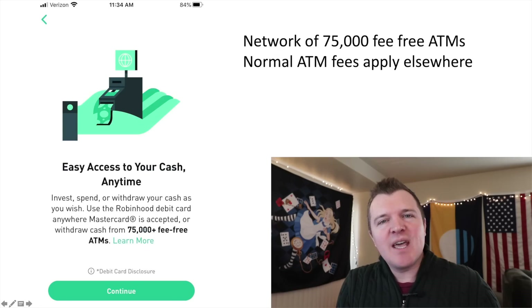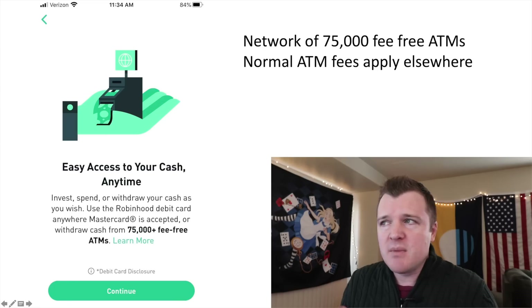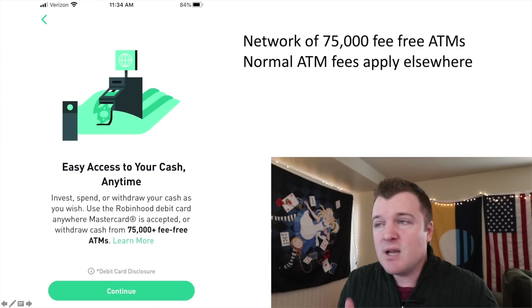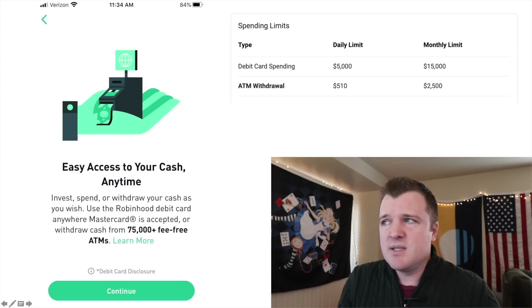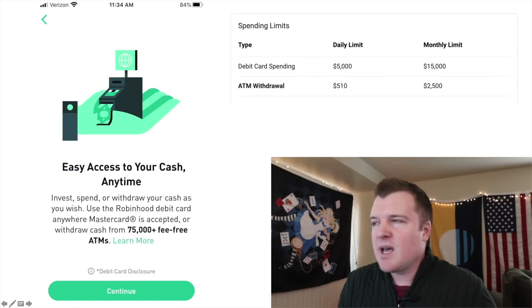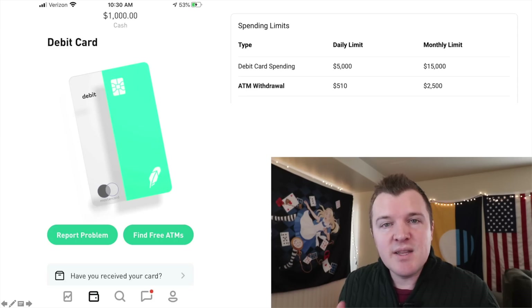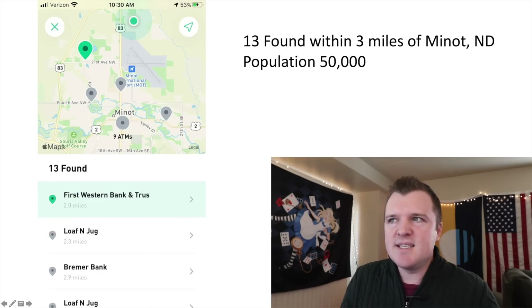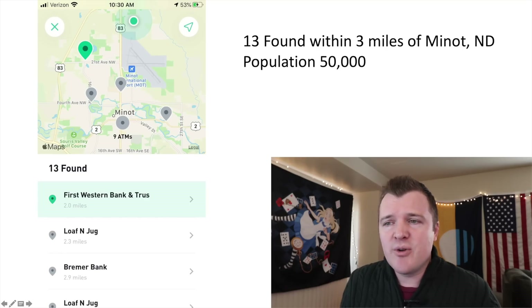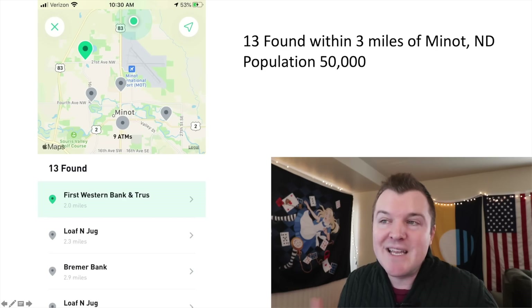Something that might concern people is that Robinhood has no physical branch locations, but they now have a partner network of over 75,000 ATMs that won't assess a fee for withdrawals. If you go to an ATM outside this network, normal ATM fees apply. There is a daily spend limit of $5,000, a daily withdrawal limit of $510,000, a monthly spend limit of $15,000, and a monthly withdrawal limit of $2,500. It's really easy in the app to find fee-free ATMs — you click on it and it shows nearby ATMs via Google Maps. Even in a small town like Minot, North Dakota, I found 13 fee-free ATMs within three miles.